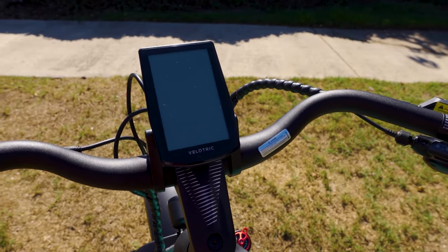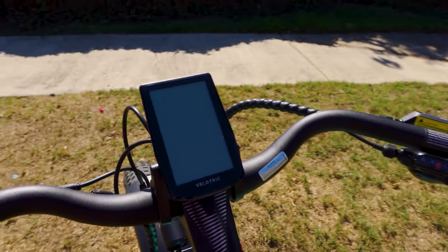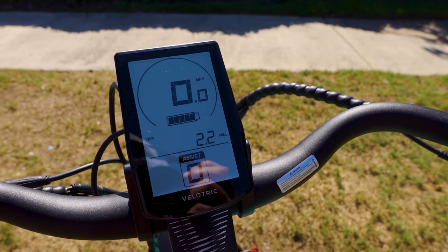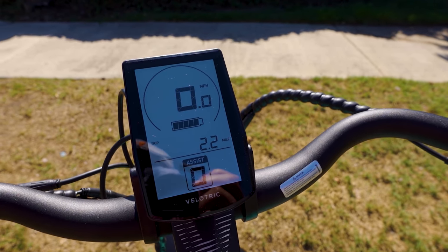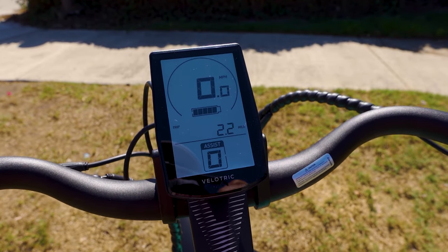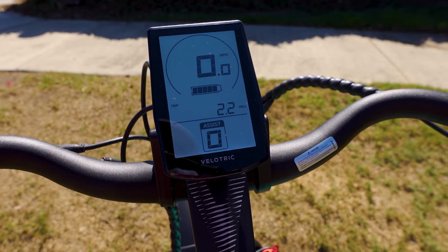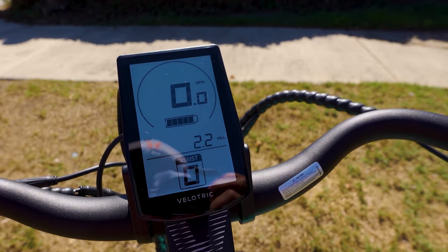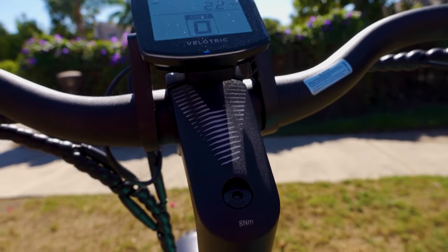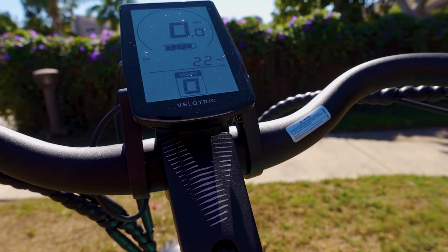The display is a 3.5-inch backlit LCD. It's very bright and clearly readable even in totally sunny conditions. It is black and white, showing speed, odometer, and pedal assist level. There is a small USB port on the bottom so you can charge up your phone or other accessories.